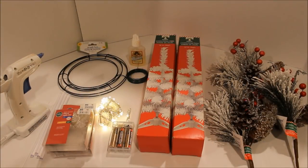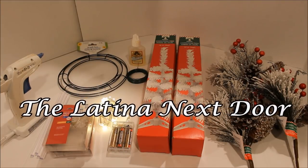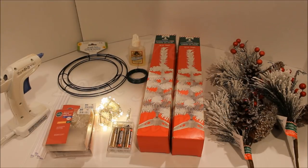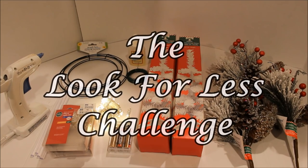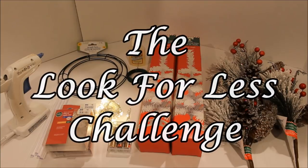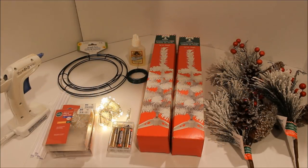Hi loves, it's Lacey and welcome back to our space. Today I am participating in a collaboration hosted by two lovely ladies: Yami from The Latina Next Door and Jessica from Measure and Mix. The name of this collaboration is the Look for Less Challenge, where we find a piece that may be above our price range that we'd like to own but costs more than we want to pay — or we know we can make it for a whole lot less.